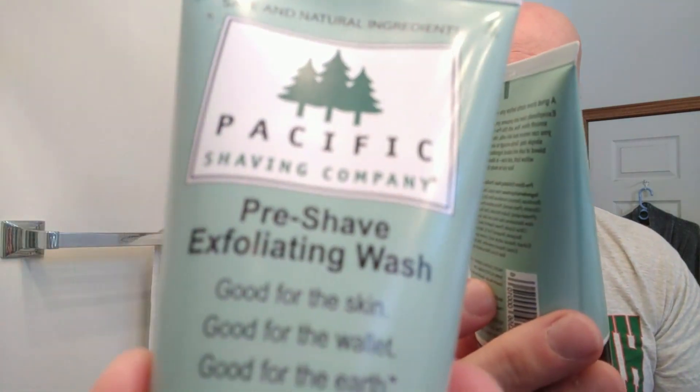We're going to shave with it. It is a three-piece razor — you have this nice heavyweight brass handle, a base plate, and cap. We're going to use a Gillette Wilkinson Sword blade this morning. I already had a nice hot shower and started off with Pacific Shaving Company's Pre-Shave Exfoliating Wash. I don't always use it, but I decided to use it this morning. It softened the beard before the actual shave — a nice first step. I like it.